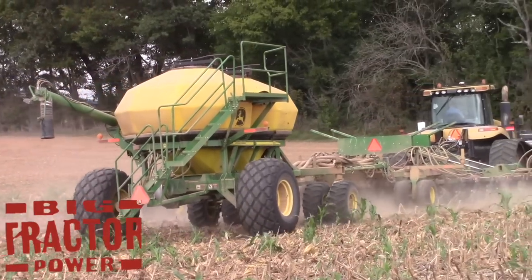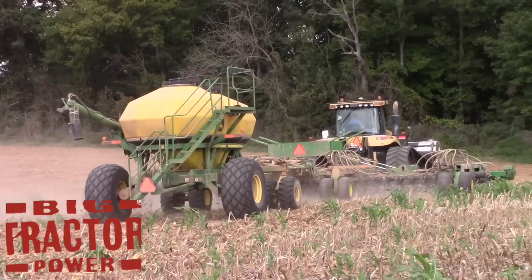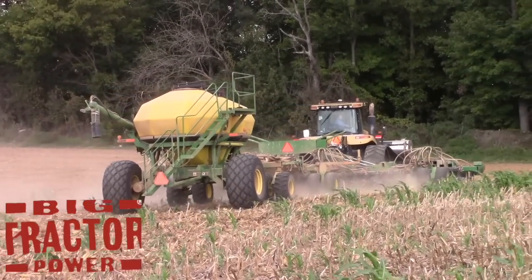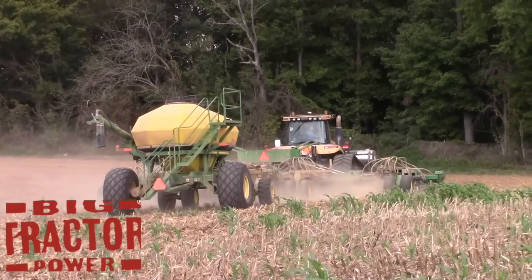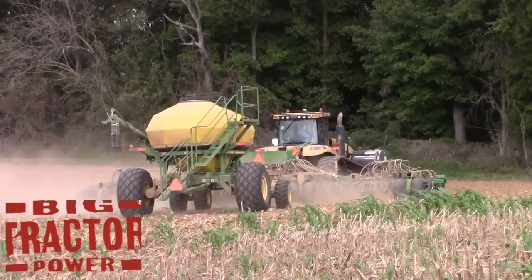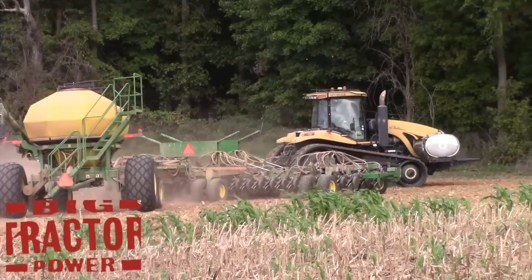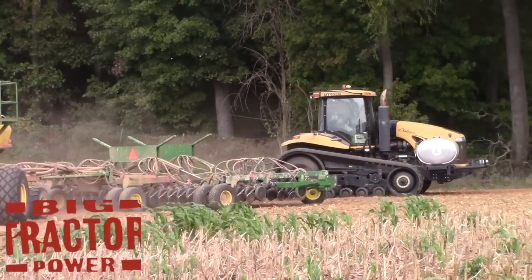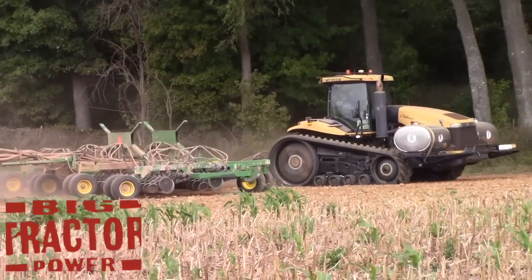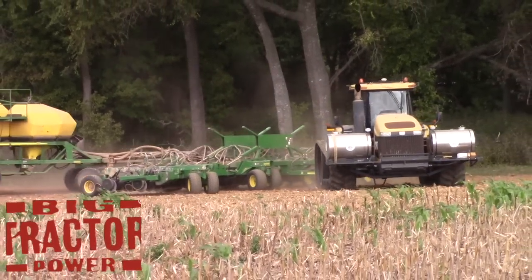No-till farming was first practiced in Christian County, Kentucky back in 1962 by Harry Young. The Young Farm is just down the road from where we are filming today, and that was the first successful no-till field anywhere in North America. It was a corn field, and later no-till soybeans came, and now no-till wheat has become very popular following the corn crop here in western Kentucky in the past 10 years.